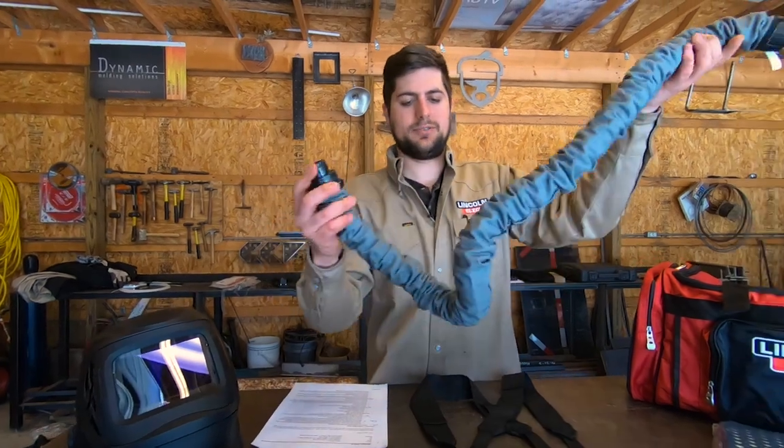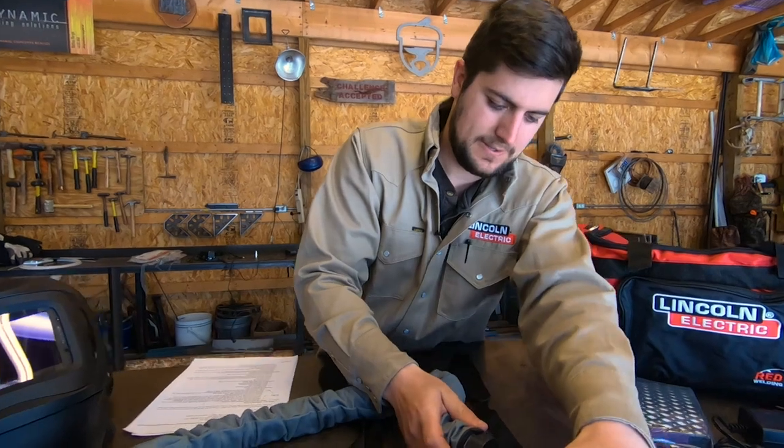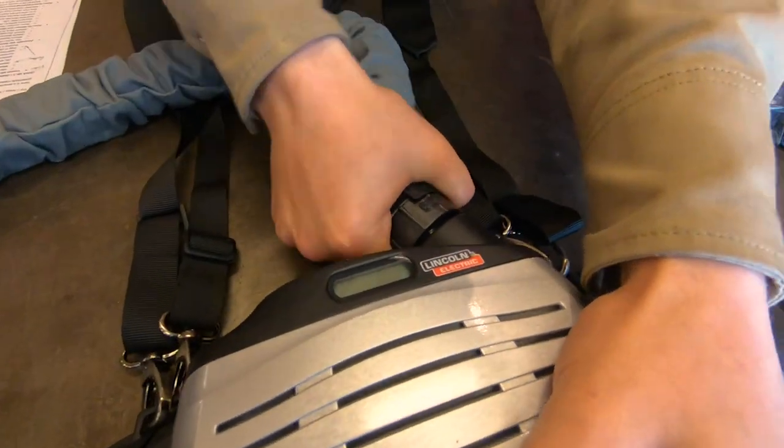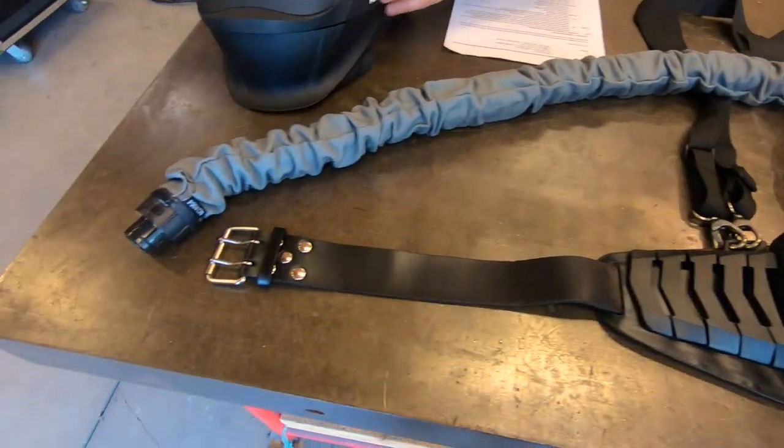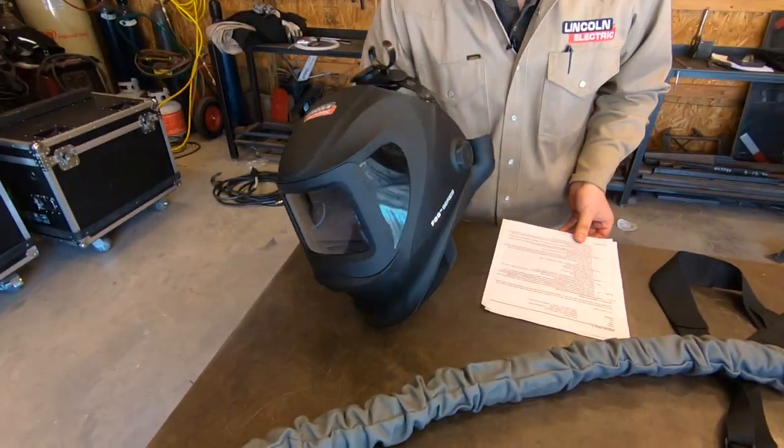Here we have our hose. You can see it's real flexible and real easy to move. One end connects right to the filter, and then the other end is going to connect to our FGS.